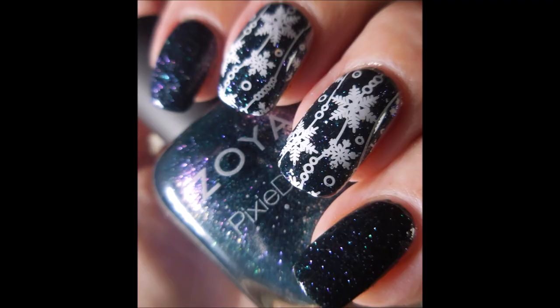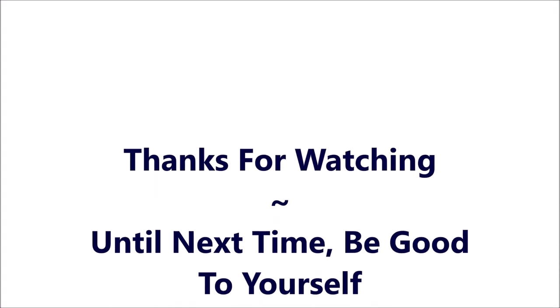That's so pretty. Here's my swatch photo. I hope you enjoyed this one — leave me a comment down below. I want to thank you for watching. Until next time, be good to yourself. Talk to you soon.